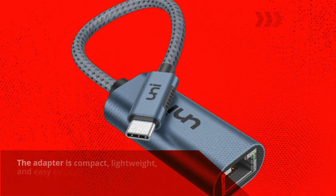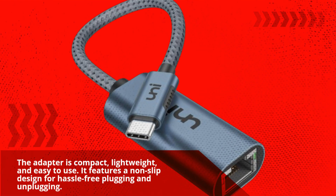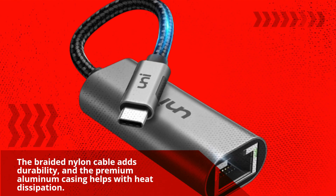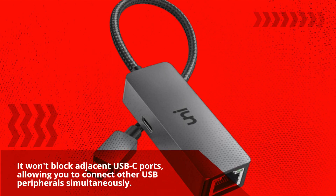The adapter is compact, lightweight, and easy to use. It features a non-slip design for hassle-free plugging and unplugging. The braided nylon cable adds durability, and the premium aluminum casing helps with heat dissipation. It won't block adjacent USB-C ports, allowing you to connect other USB peripherals simultaneously.